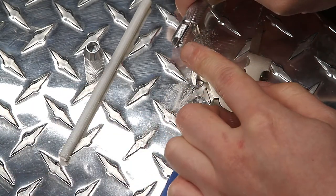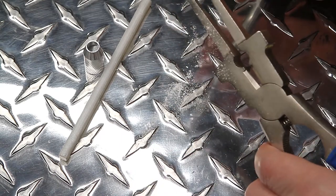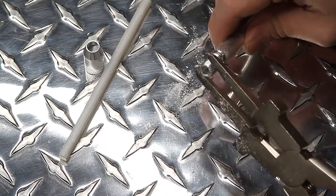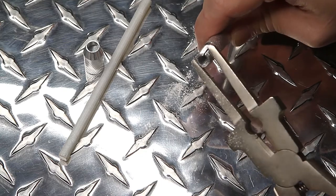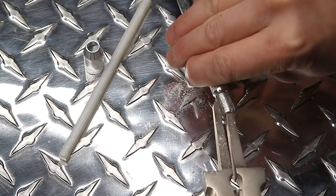Next, use your MIG pliers to slightly move the four metal flaps towards each other to create tension. If there is too much tension, use your MIG pliers to move the small metal flaps outwards.